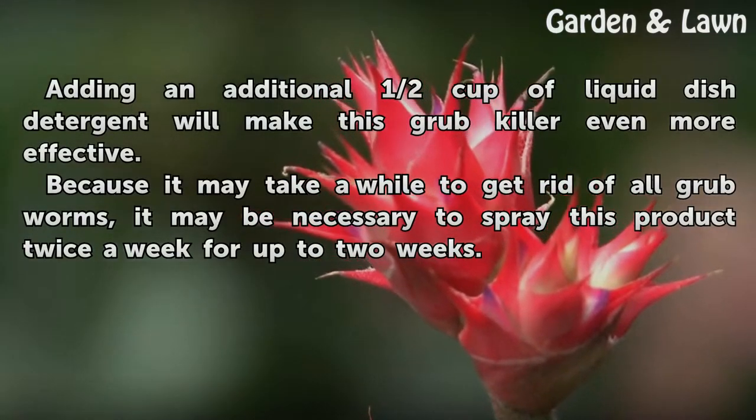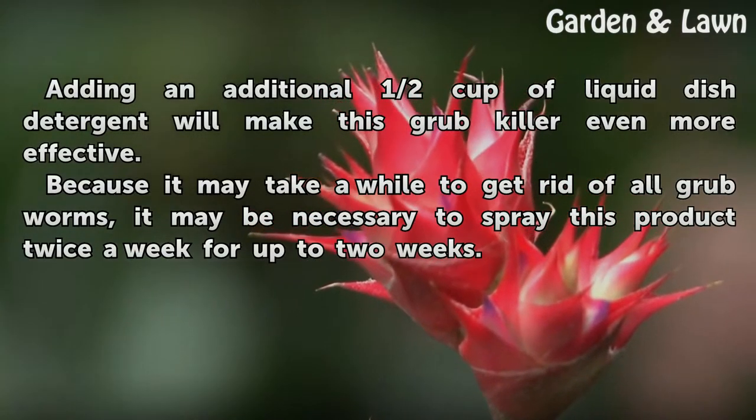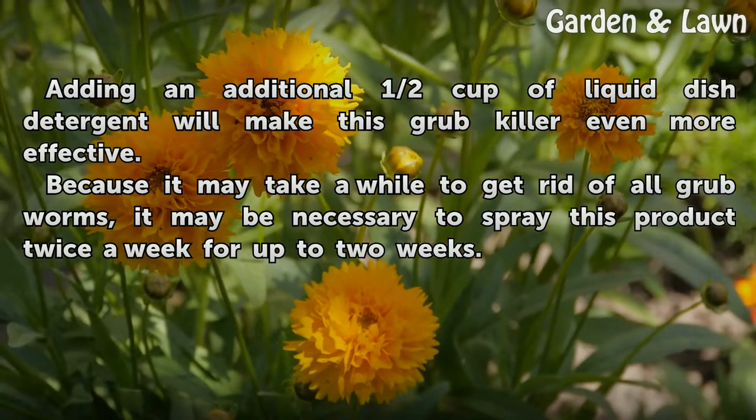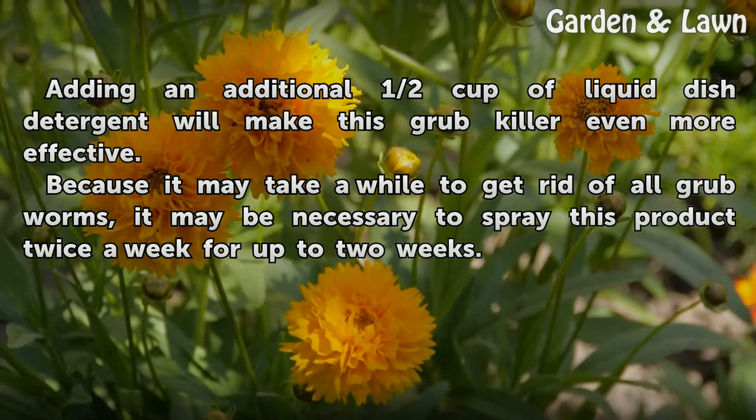Tips and warnings: adding an additional half cup of liquid dish detergent will make this grub killer even more effective. Because it may take a while to get rid of all grub worms, it may be necessary to spray this product twice a week for up to two weeks.